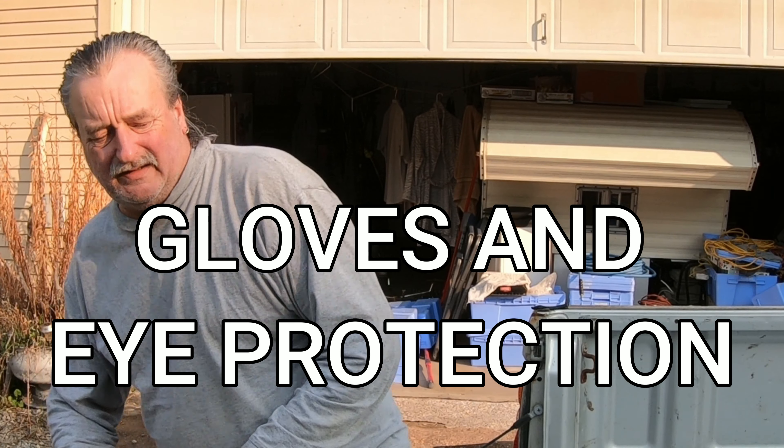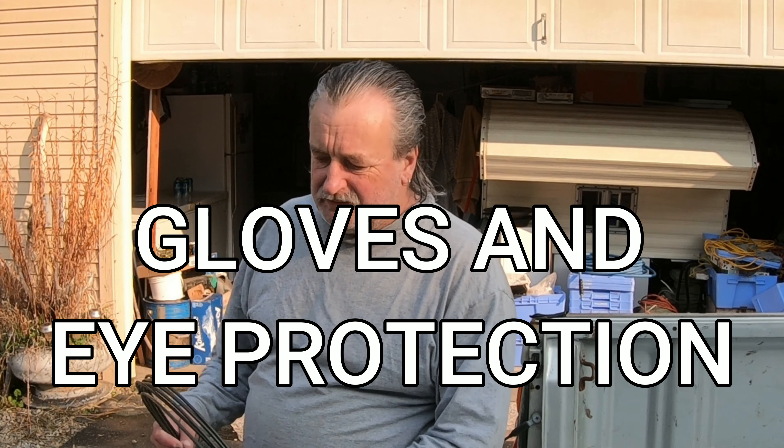I'm making some brake lines today. A smart person would probably wear gloves and eye protection. I thought it'd be a good time to talk about something.